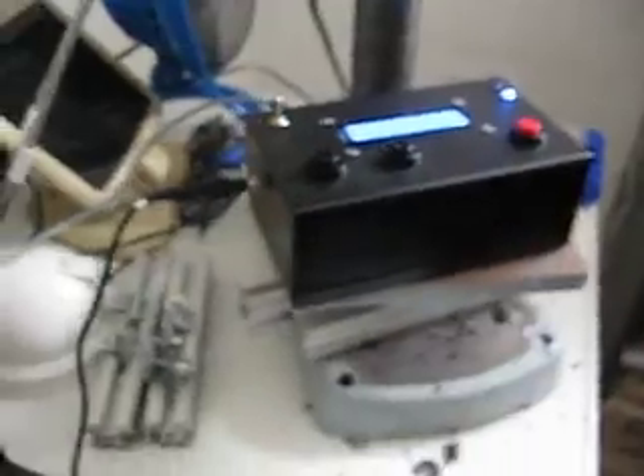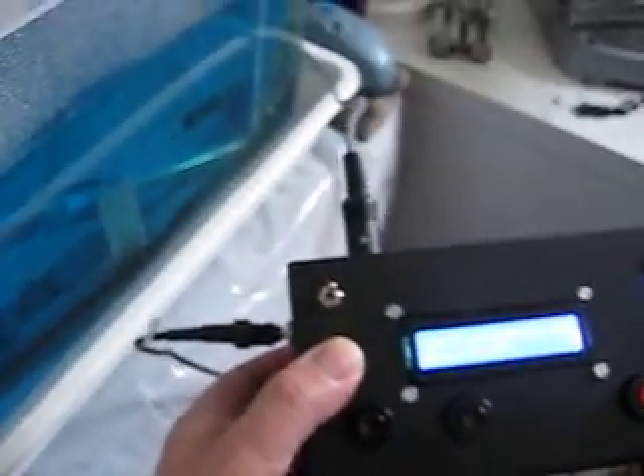There's the actual edge tank again from a little distance, and right next to it the edge tank controller, which can be put anywhere near the actual unit.